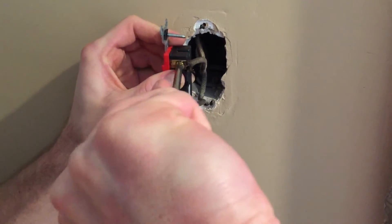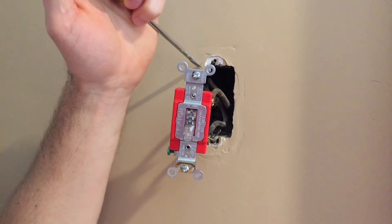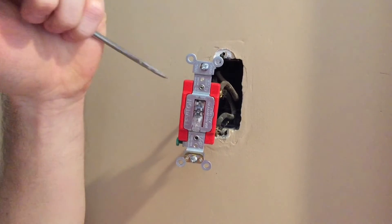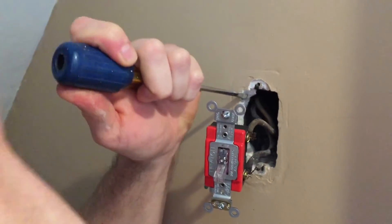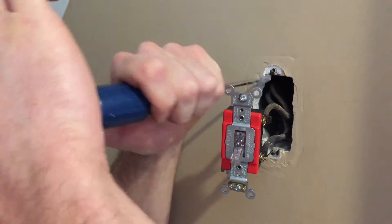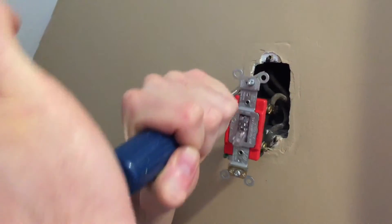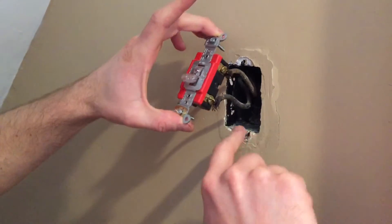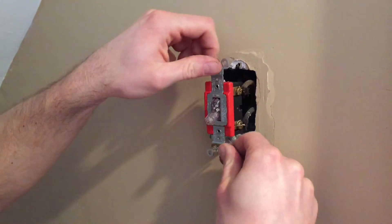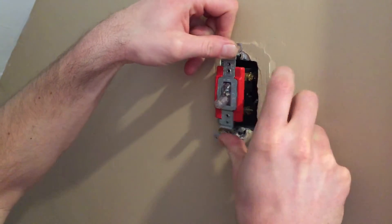Make sure these connections are not loose at all, because you'll get an arc or potentially a fire if you have loose connectors. In my case, they put the box in and put the sheetrock on top, so I don't have a nice square hole. This new switch is a little bit larger than the previous one, so I need to knock out some sheetrock. Now I've got a nice rectangular cutout and plenty of room to push the switch into place.